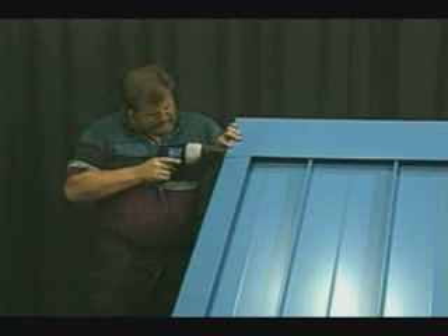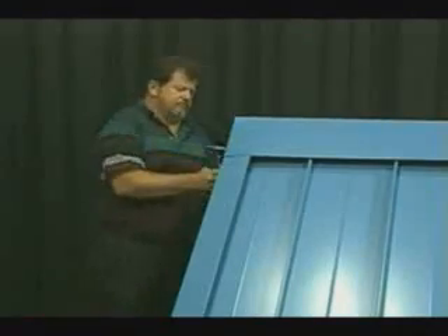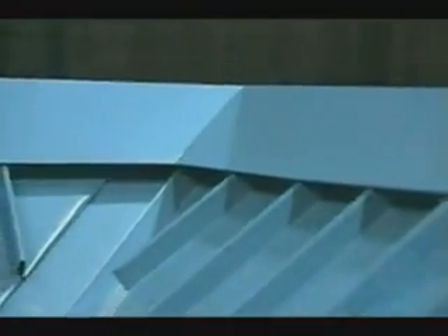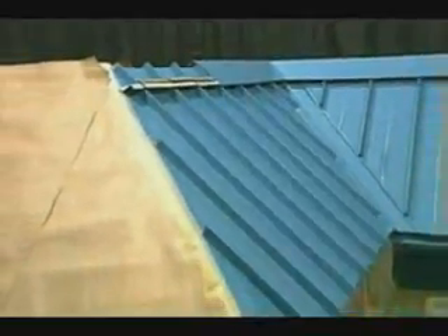In fastening the ridge, a pop rivet or stitch screw will be installed on the folded over portion of the ridge to hold it in place while eliminating the potential of any leaking into the ridge. Also, if fastening is required into the ridge, it is important to install the fasteners on the exterior portion of the metal Z closures, so that if the fastener does leak, it will only leak onto the roof panels and not into or behind the trims.